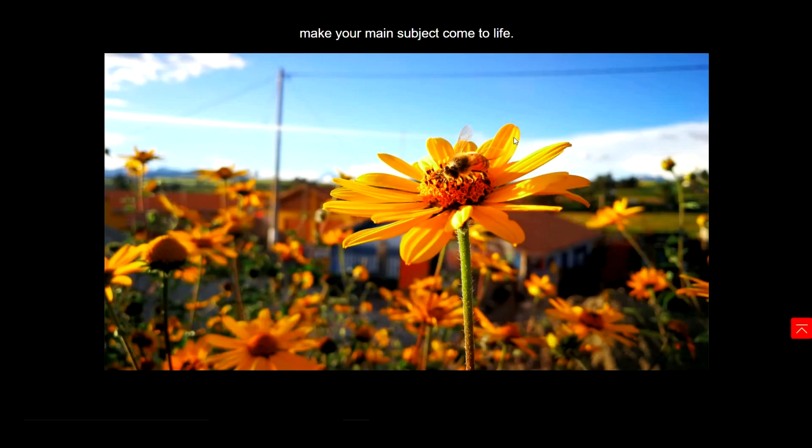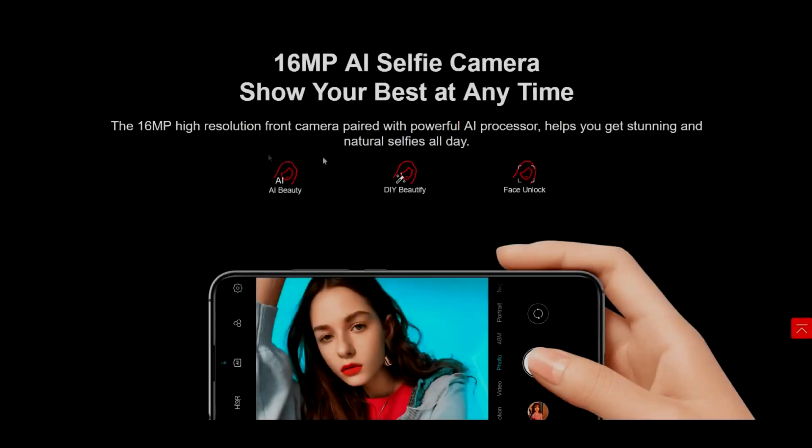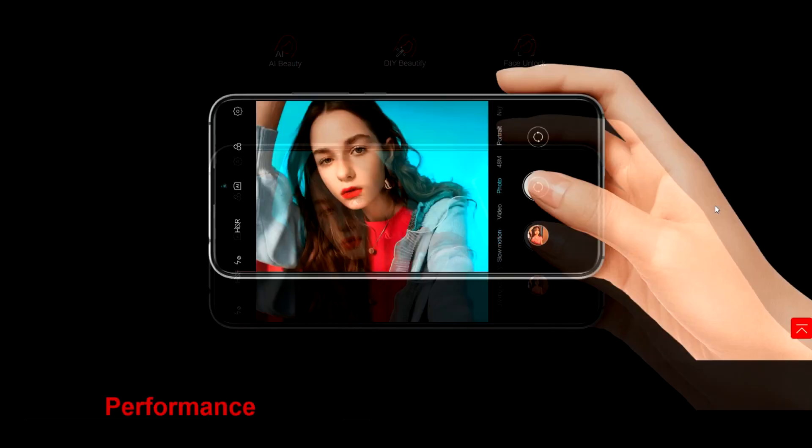So it looks like we're going to have bokeh effects, which I'm really hyped about. We also have AI beauty mode, DIY beautify, and face unlock. So that's also nice to see in this device.